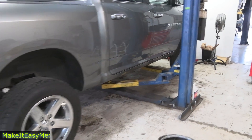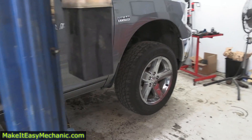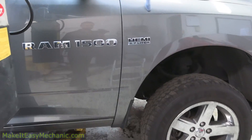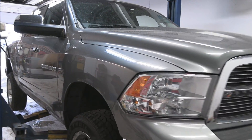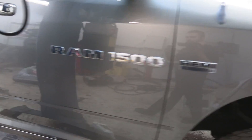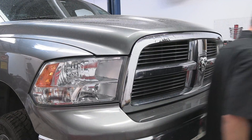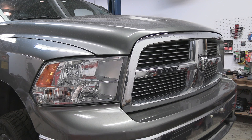Today we are working on a 2012 Ram 1500 that stopped driving and had to be towed to our shop. According to the customer, the truck just wouldn't go. When I started the truck and tried driving it in the shop, I felt strong resistance like someone was pushing the brakes. So if this is what you're experiencing, this video is for you.